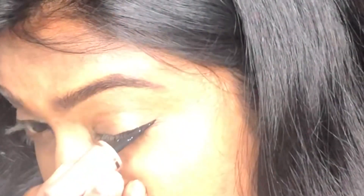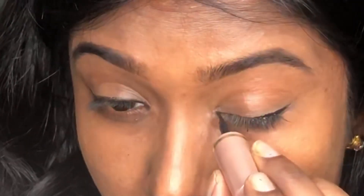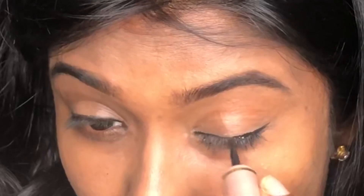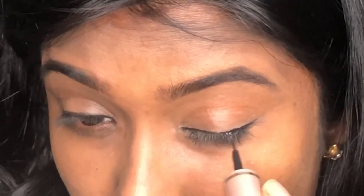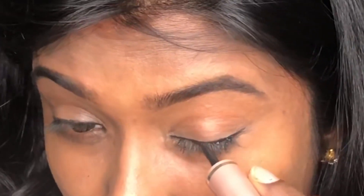You will have a flick on the middle of the eye. Then, I will open the inner corners and start with the inner corners. You will have a thin line with little strokes.